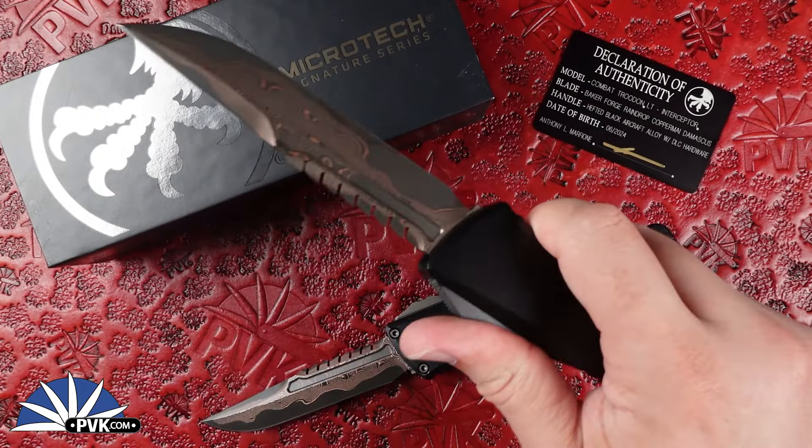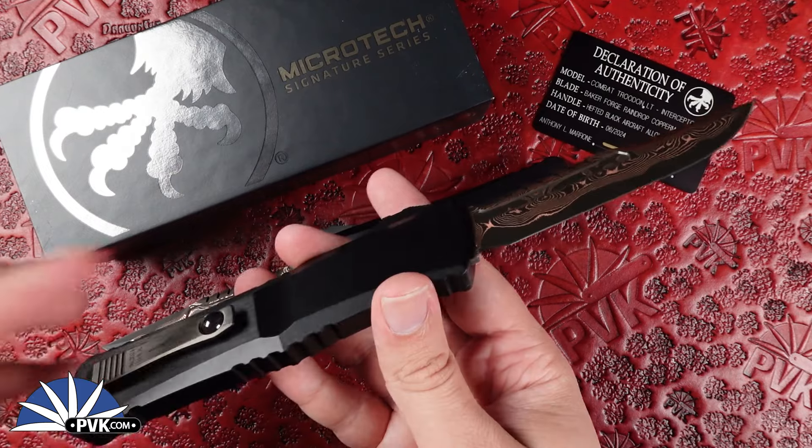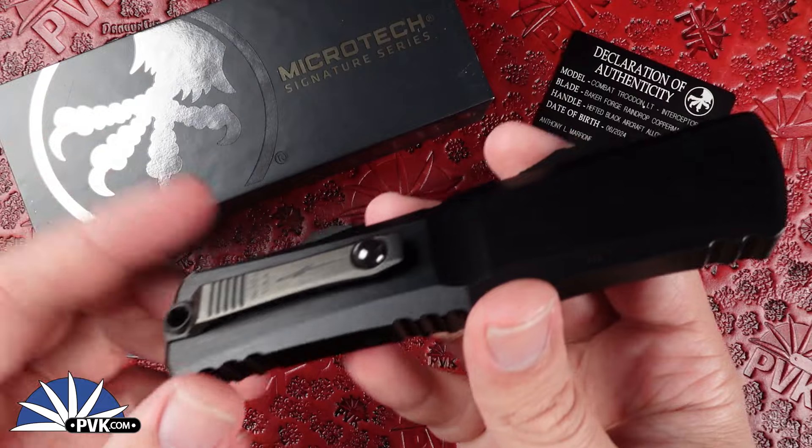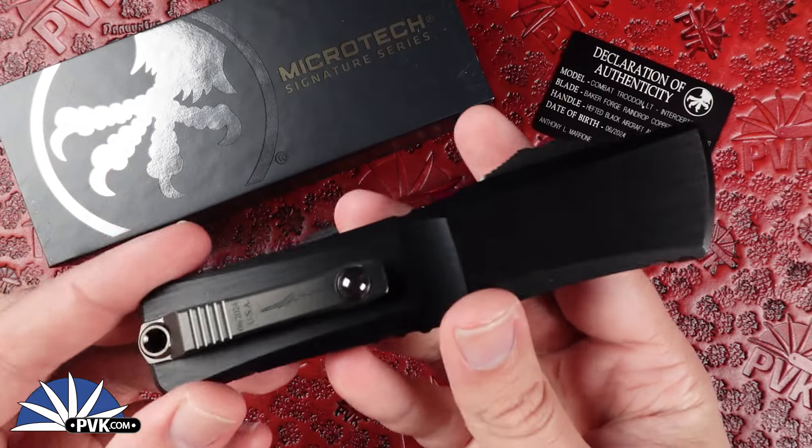Nice and smooth, especially with that new drivetrain on these, so you don't have to worry about any weird tension problems or really stiff buttons like some of the old generations had. Everything universal along with the new generation designs from Microtech knives are nice and smooth, nice and comfortable, and fit very well in the pocket. Especially with that roll ball design on the titanium pocket clip, so it doesn't eat away at your pants when you're taking it out or putting it back in.